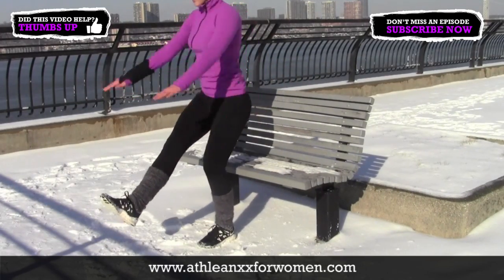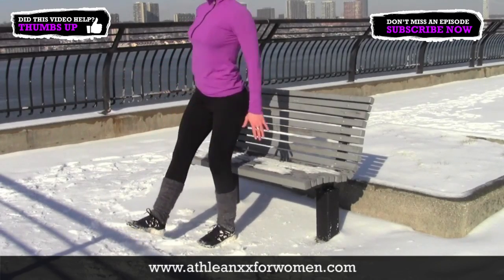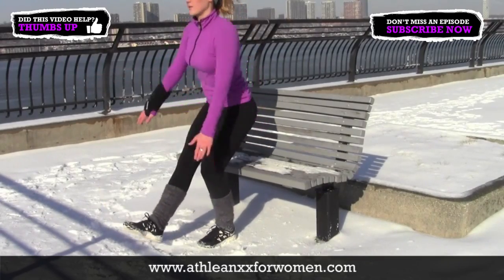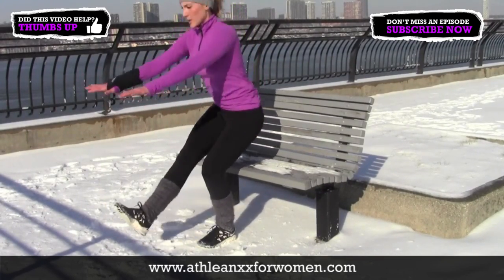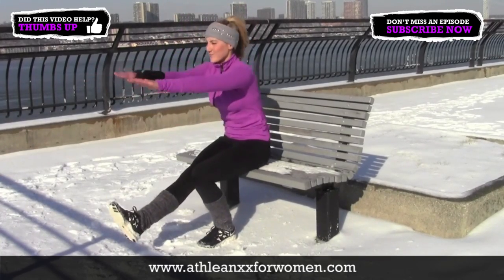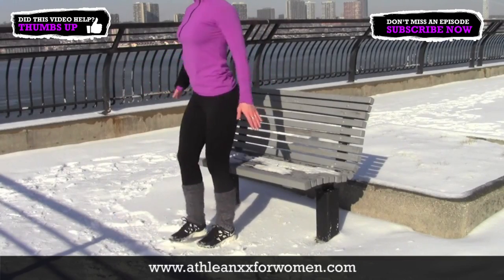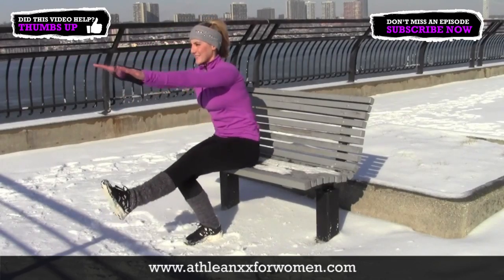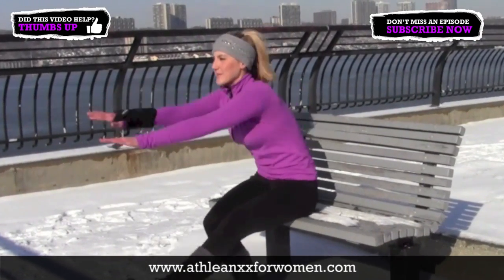Now flip around — we're back to a lower body move. This time we're doing the pistol squat, which we also have a tutorial for in our past videos. Here we're doing a bench-assisted version, so it's not all the way down to the ground, but you can definitely progress to that if you work hard enough. This one is really targeting the quads and the knees, and also working your stability and balance, which engages your core automatically.